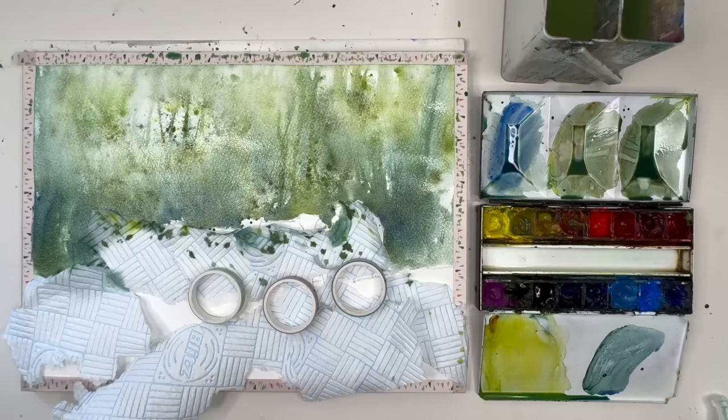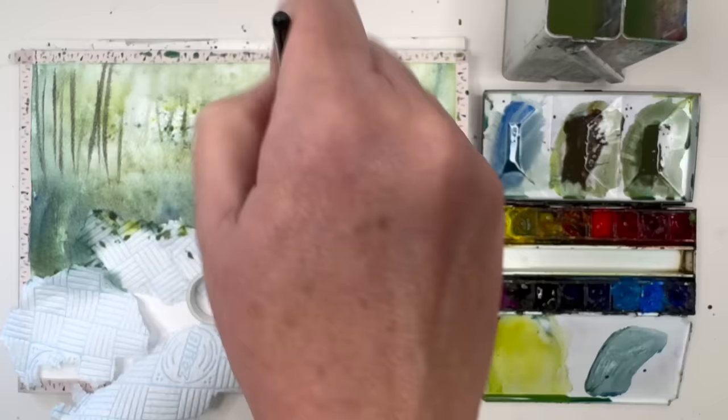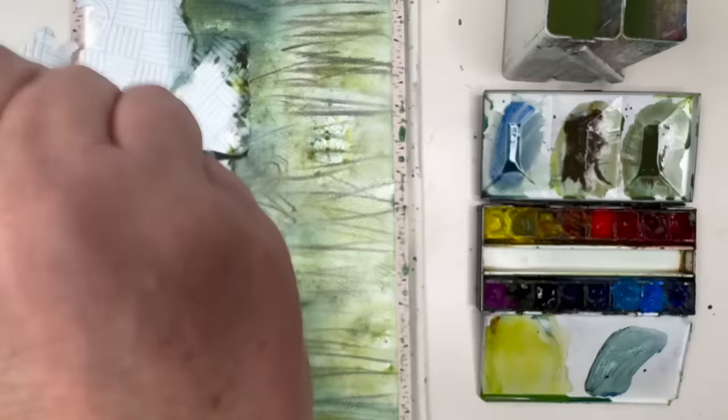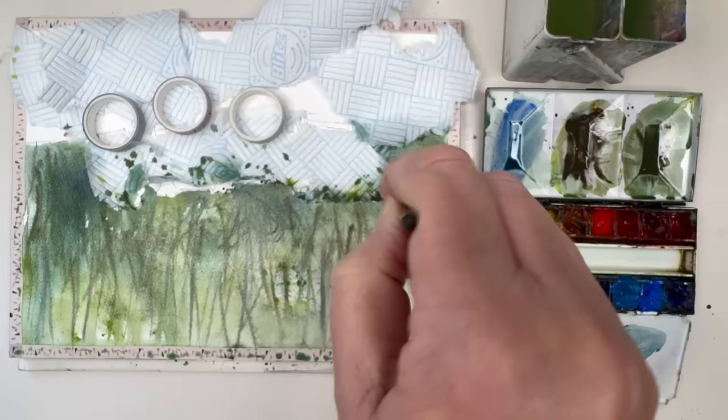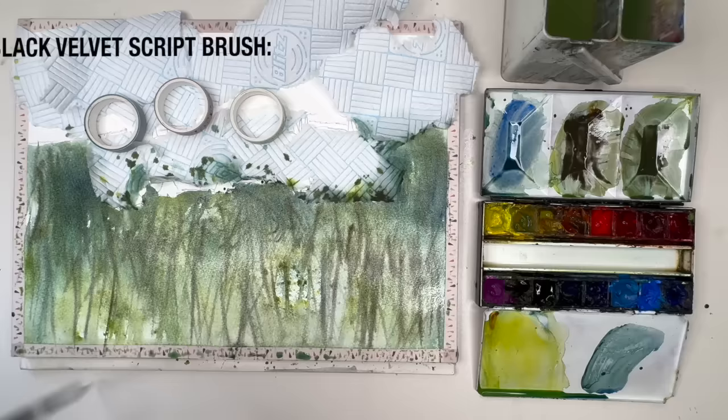I'm mixing up some burnt sienna with a little bit of Payne's grey and using a liner brush, taking off the excess paint on my paper towel. I'm painting a creamy wash damp into damp using the liner brush in the background, using lots of squiggly lines and really letting go to create lots of details. The surface is damp and my brush is damp, so the paint isn't very wet. You don't need to do as much as I'm doing here — just have fun. It's a long-head brush that gives some lovely long thin lines.